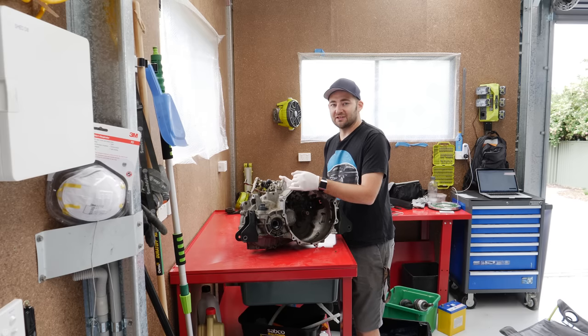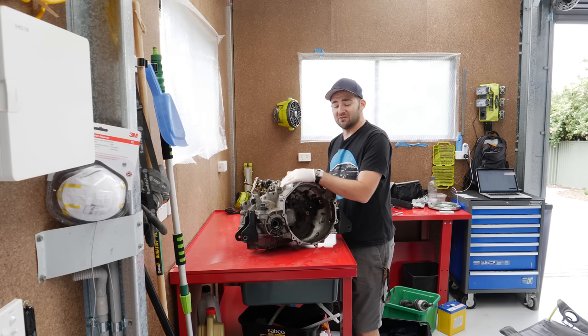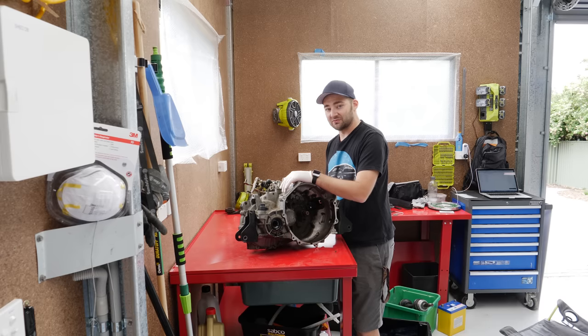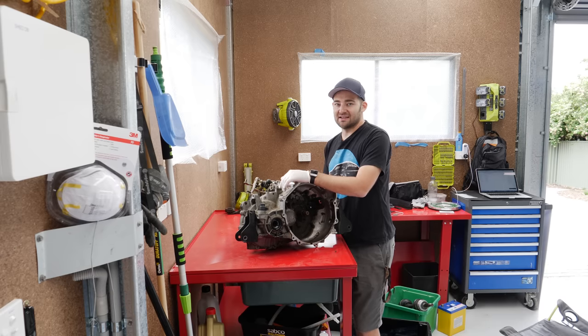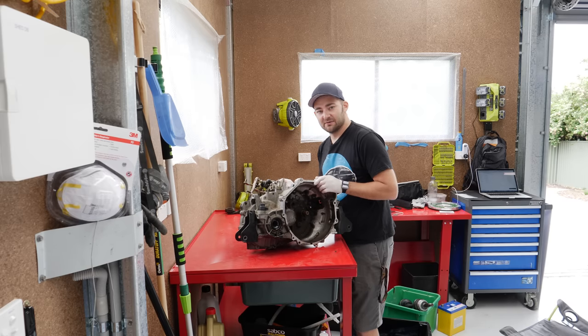The good news as well is if something goes really wrong, or this one happens to be damaged, or something is just not right with it, these are really cheap at wreckers because they're in every stock boring CH Lancer from pretty much 2006 to 2007 or something like that. So there's heaps and heaps of them. Really common gearbox as well.